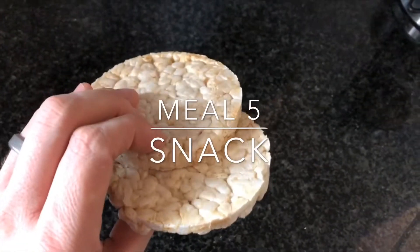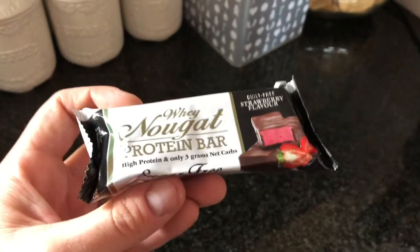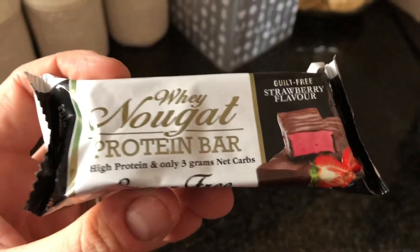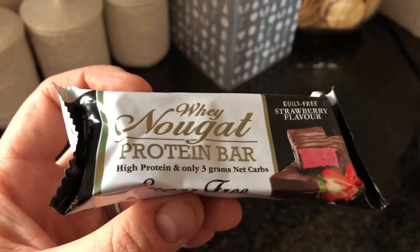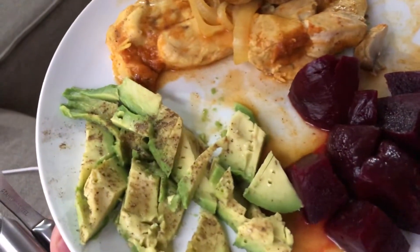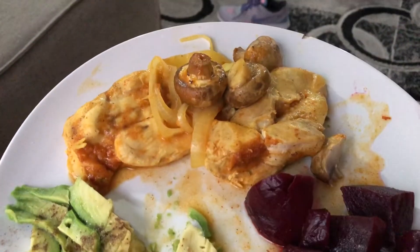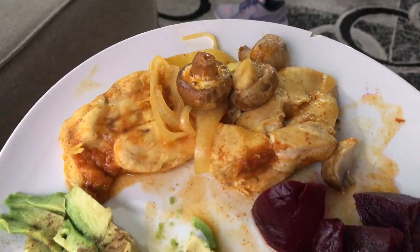Now I'm going to have two rice cakes for my 4pm snack. My wife bought me one of these bars again, so I'm just going to work it into my macros. For the last meal we have some beetroot, avocado, and Durban curry chicken — 200 grams — with some mushrooms.